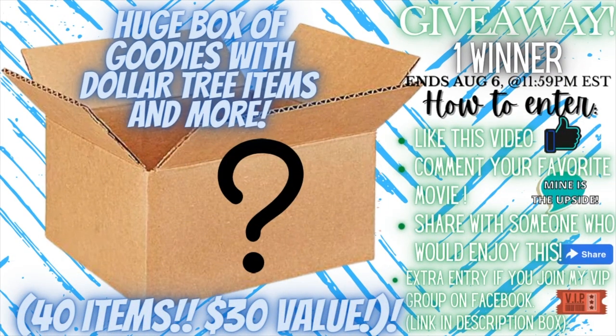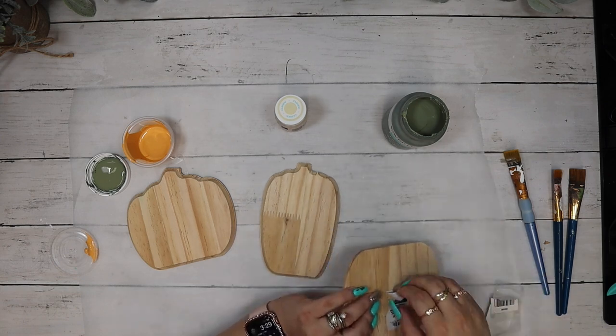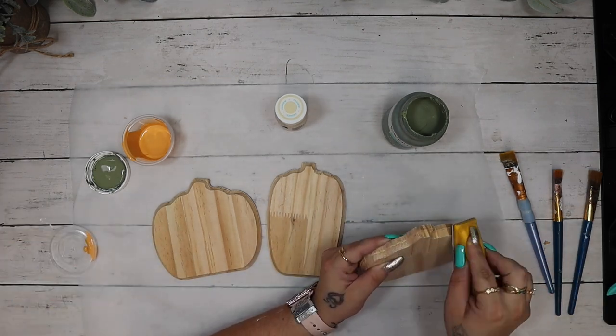I just wanted to remind you guys to check my last video — my Christmas in July. If you are watching this after August 6th the giveaway is closed, but definitely go over to that video, like it, comment your favorite movie, and share it. For an extra entry into the huge box of goodies with Dollar Tree items and more — about a $30 value — click the link in the description box to join my VIP group on Facebook and you'll get an extra entry.